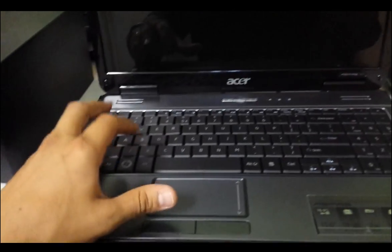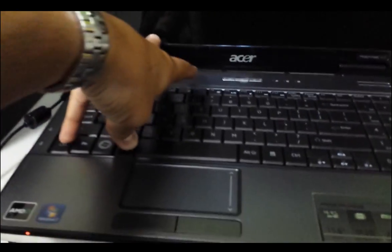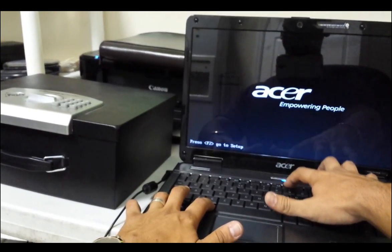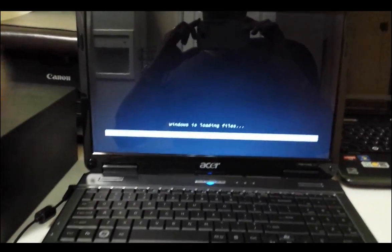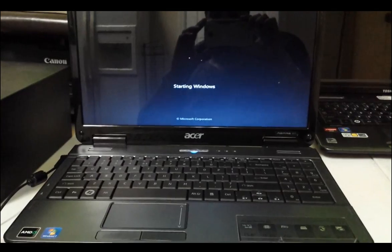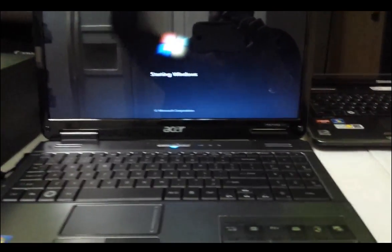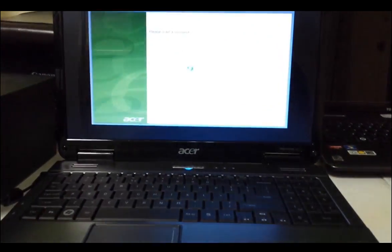What you're gonna do is hold CTRL, Alt, and F10 all at the same time. Power it on, and when you see the 'Windows is loading files' screen come up, you can stop pressing F10 and let go of CTRL and Alt.